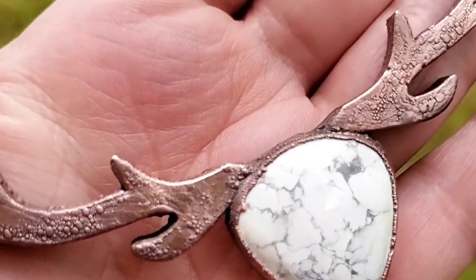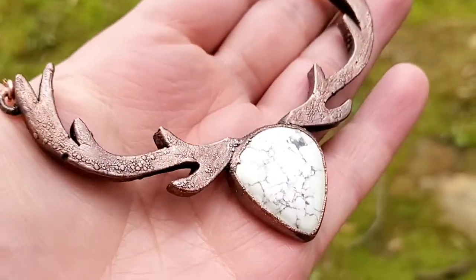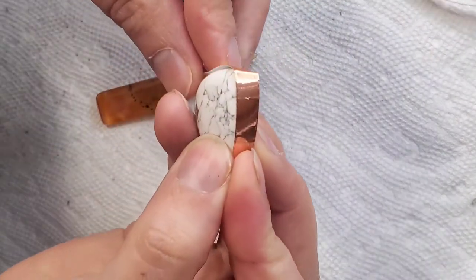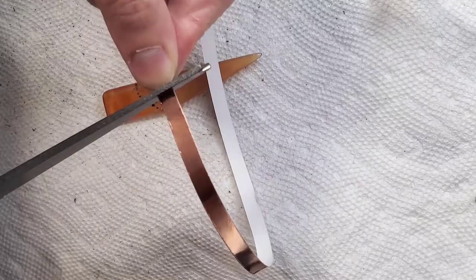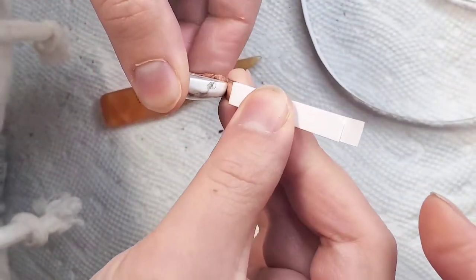Hey Twist and Mist-ers! Welcome back to my channel at Twist and Mist. I'm going to be showing you how to make this copper pendant that's Viking inspired. If you need more details on each of the steps I'm going to be showing you, I do have another full tutorial that shows you all the basics on how to get started in this electroforming process.